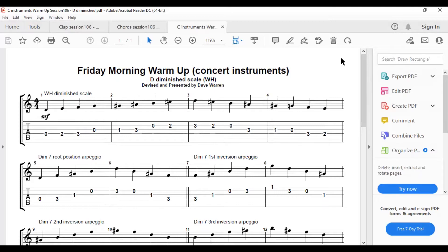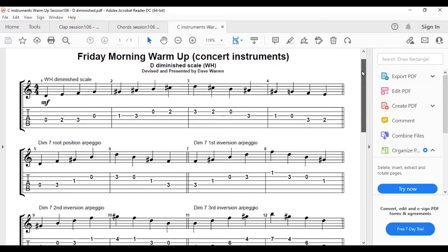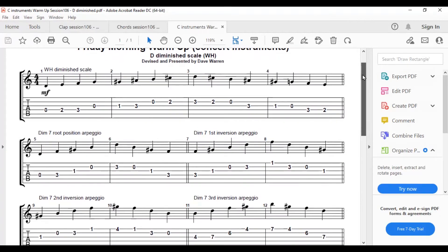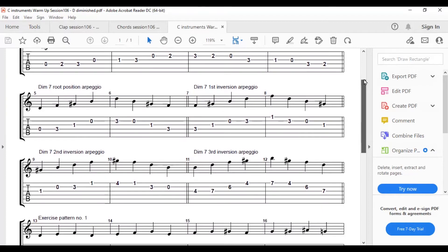If you want to hear a clear example of that scale being played from one end to the other on a record, listen to the opening of 'Just' by Radiohead. It is used in melodic function in all sorts of music — classical, jazz, folk — but it tends to be more hidden in the melody in shorter extracts.